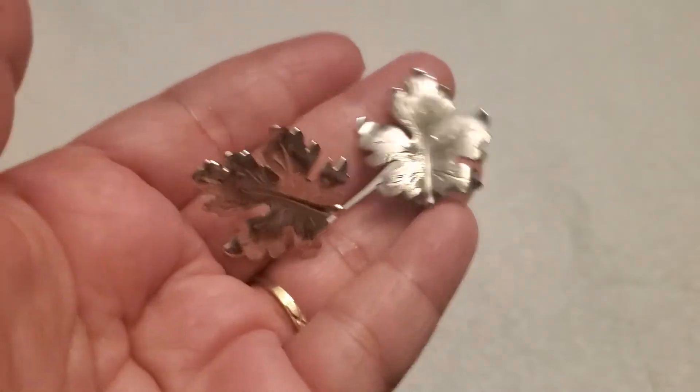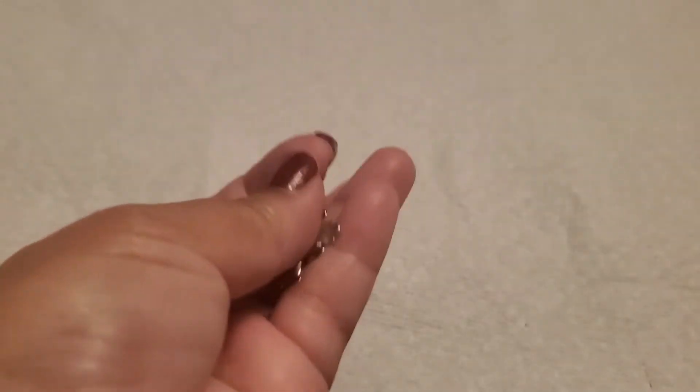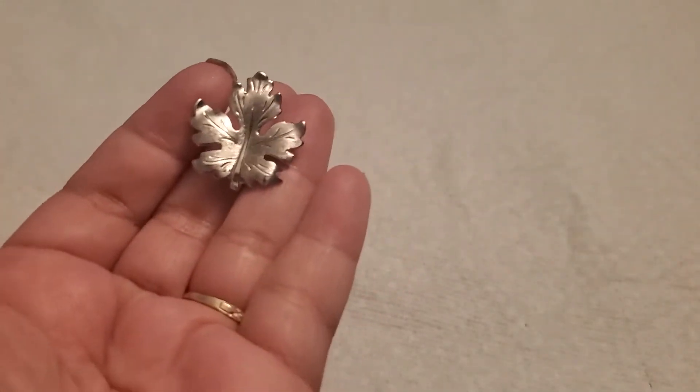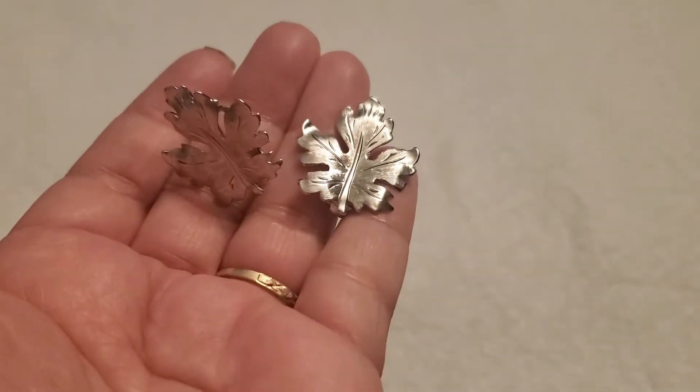I'm going to show you this leaf clip-on earring — silver tone. That's the back part; it's beautiful. This will be two dollars.